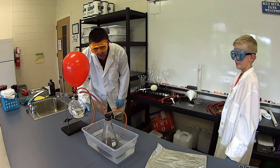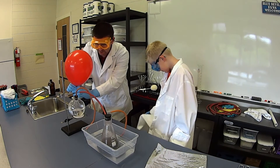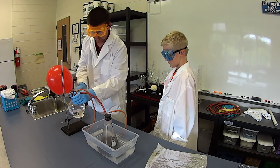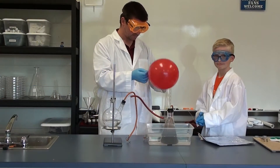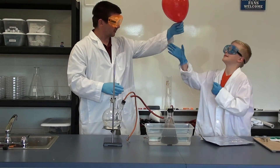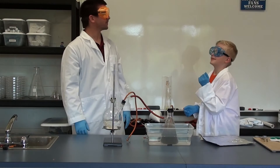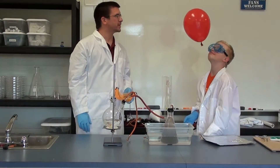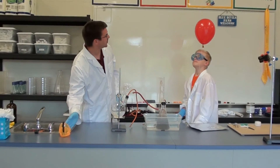Looks like our aluminum foil is dissolved. Looks like our balloon is ready. So we're just going to pull that off and just let the pressure off here. There is your balloon full of hydrogen — lighter than the air in our room, it floats up to the ceiling if you let it.